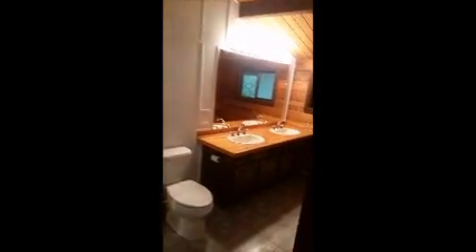The bathroom up here is pretty nice, pretty good size. Let's get a look at the ceilings and then take a look downstairs.